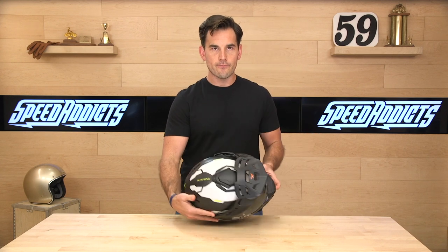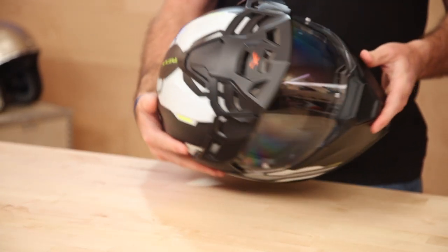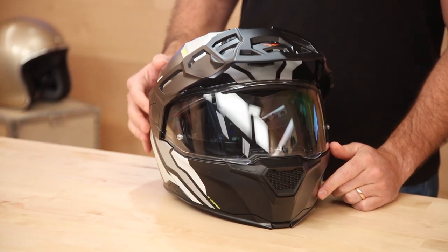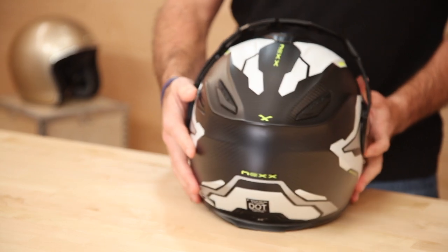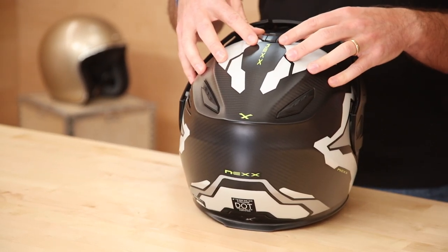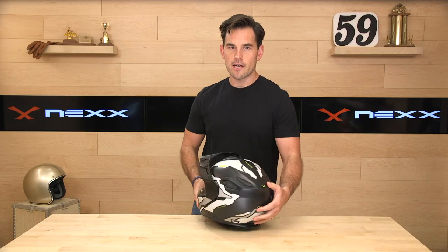On ventilation, Nexx has a big ram air vent on the top of the helmet — that's switchable — along with your typical chin bar vent, which is switchable as well, so you're going to get lots of airflow in. There are beautiful exhaust ports on the back, also switchable, and the EPS is ducted to get hot air out of the helmet, cool air in, and give you a nice venturi exhaust.